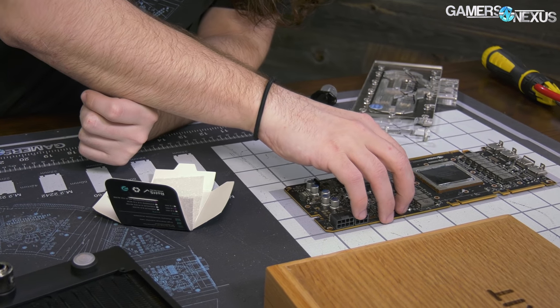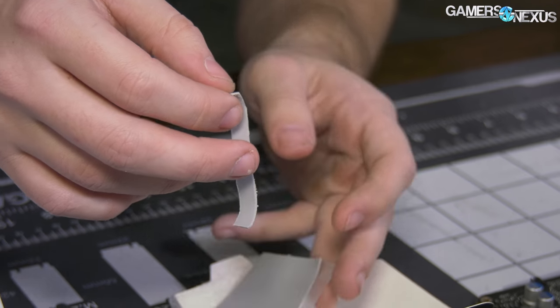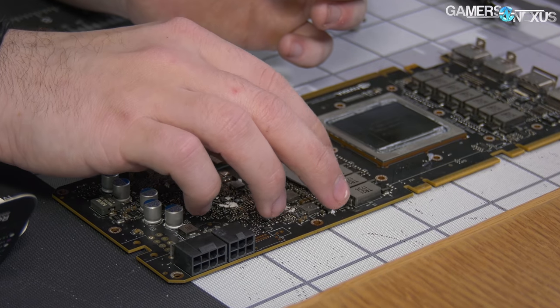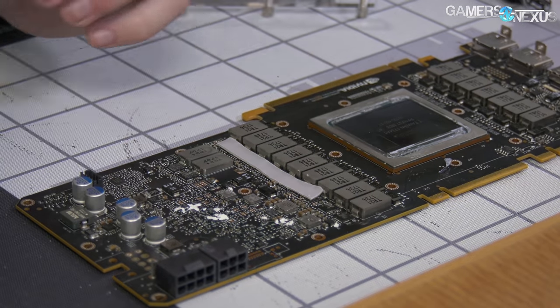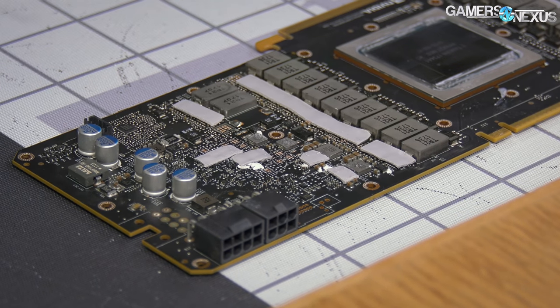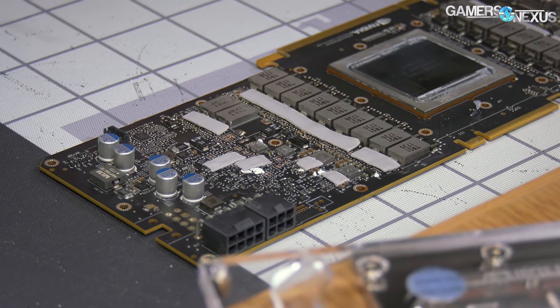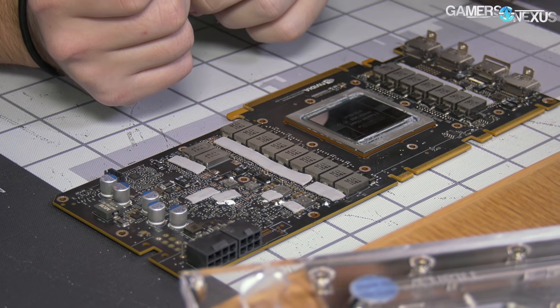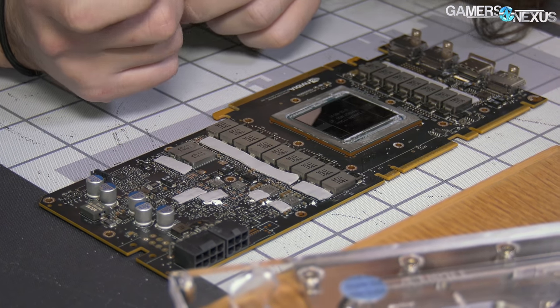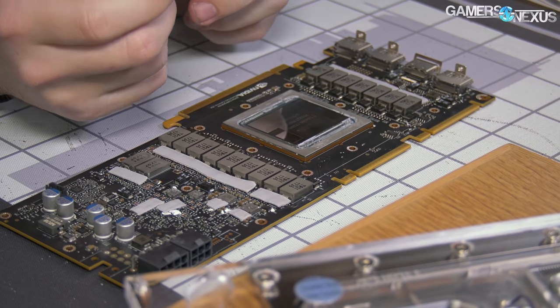Scrape off some of the old ones first. Those are some really expensive thermal pads I just put on there, and they are to spec — the right size and everything. Now we're going to do a bunch of thermal paste.